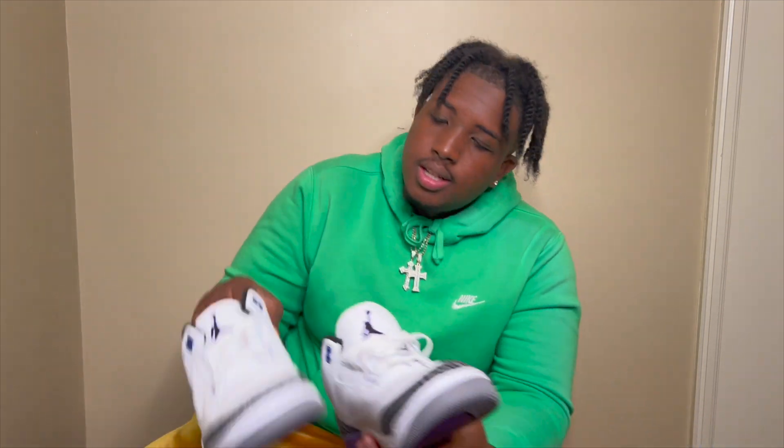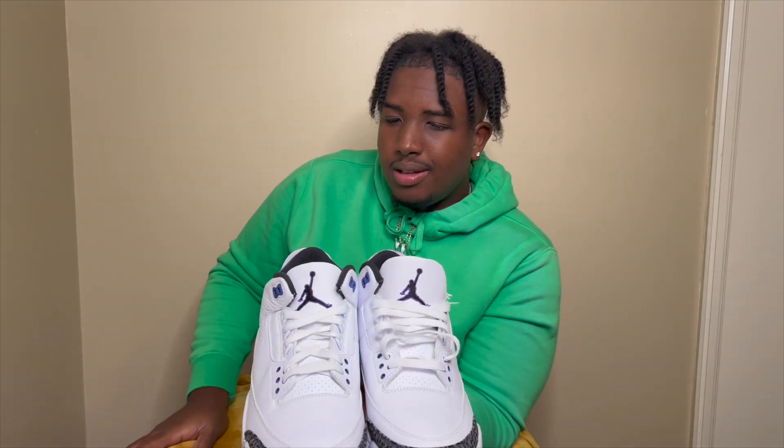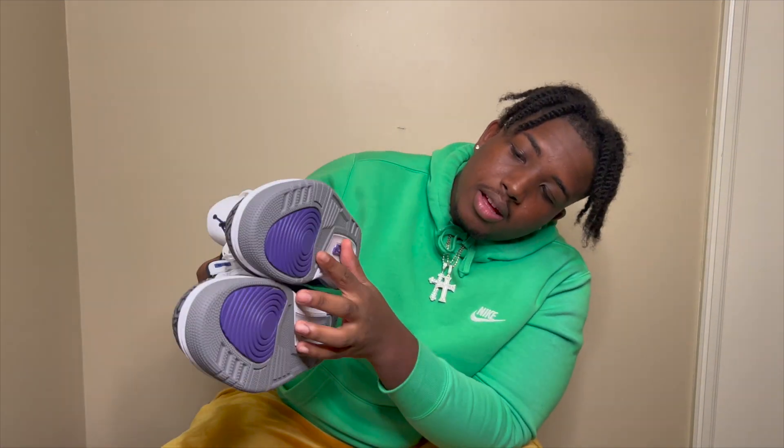This is the other shoe, this is how it looks. I'm gonna do like a photo shoot for them and show you all the details on it. All together it's a nice shoe.